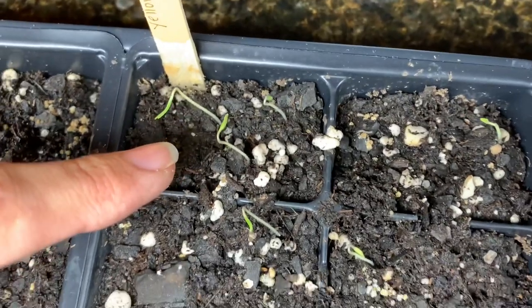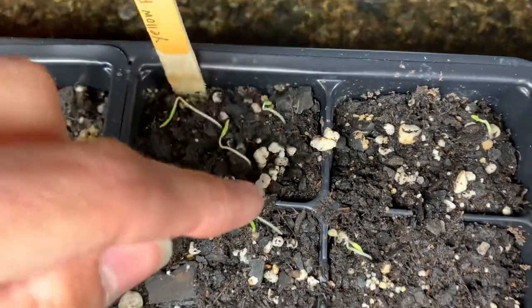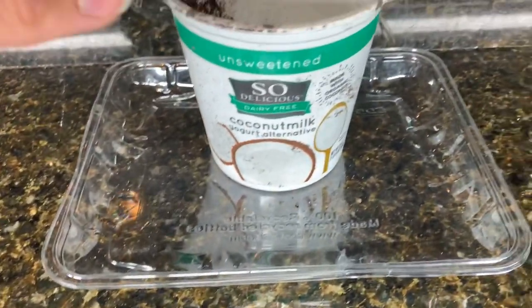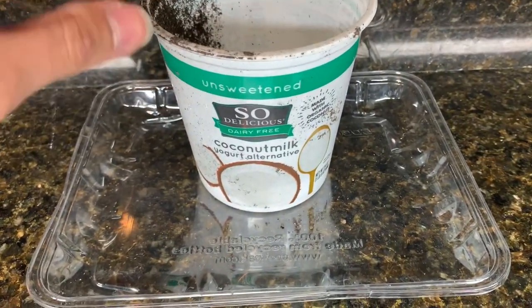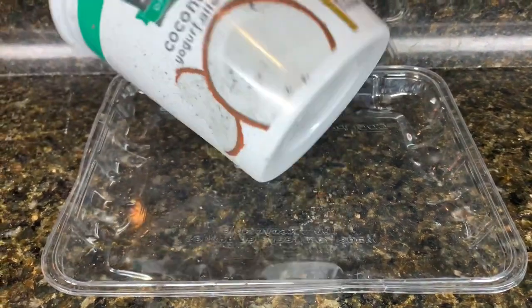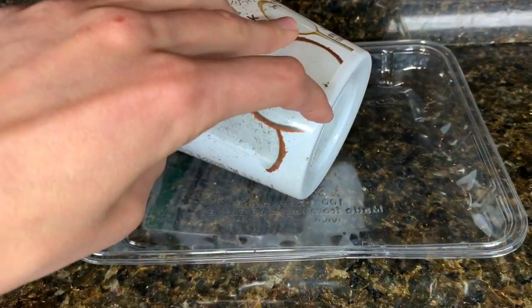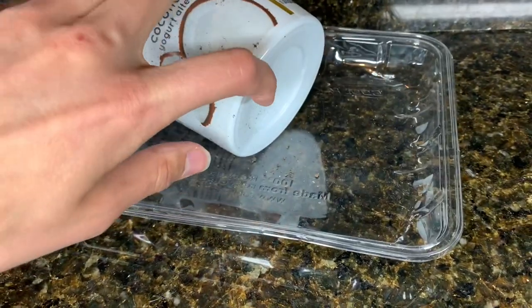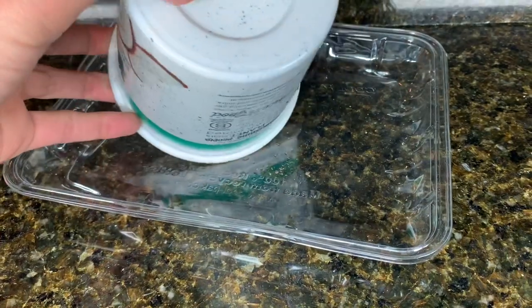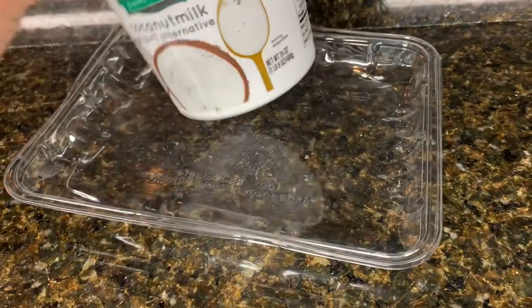As they grow, I'll choose the biggest, strongest plant and transfer it to something like this — just a used yogurt cup. I'll poke a hole in the bottom or put several drain holes, either on the outside or center. It looks like it's going to be better to put them on the absolute bottom.